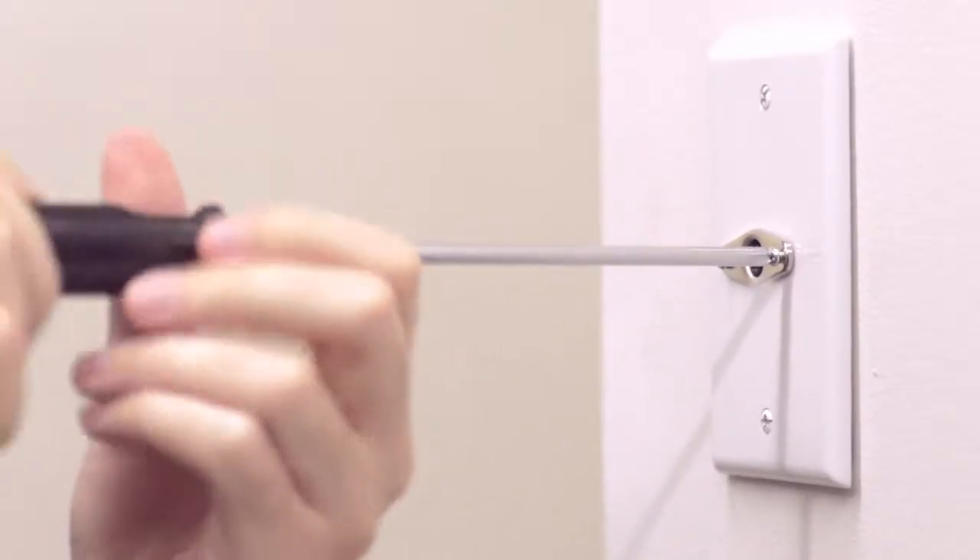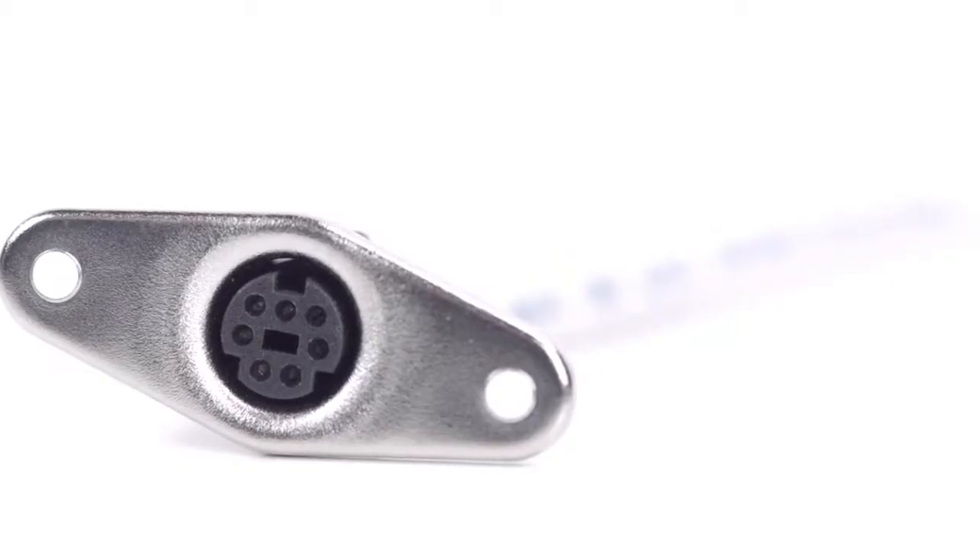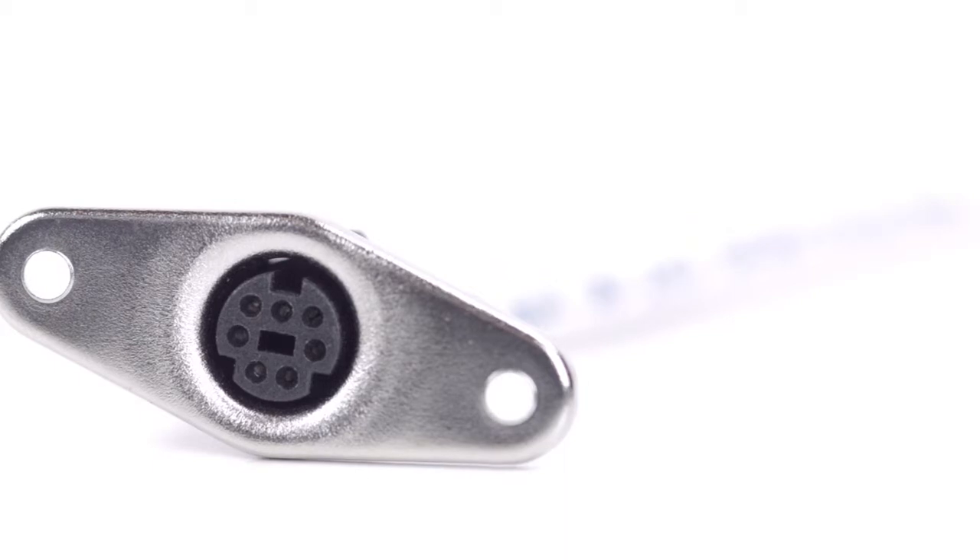After soldering is complete, you can now mount the connector. Congratulations! You have successfully installed the 7-pin Mini-DIN Female Panel Mount Solder Connector. For all of your cable and connector needs, choose Show Me Cables.